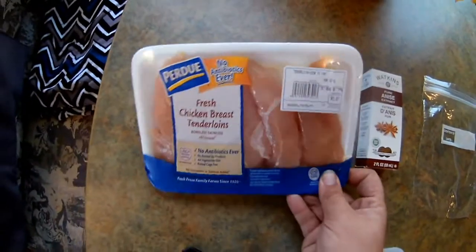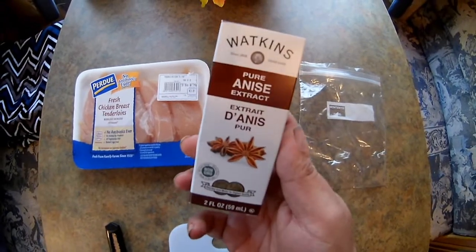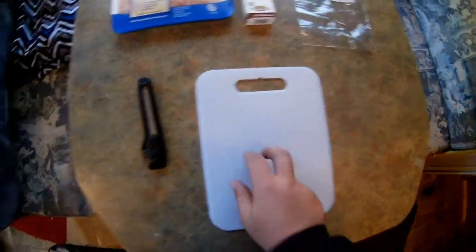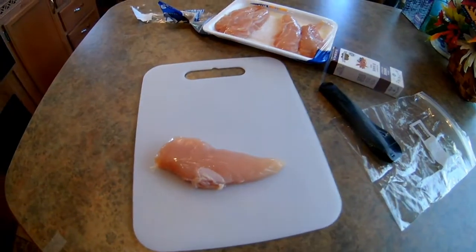First you will need some boneless chicken breast, Annie's, a Ziploc bag, a cutting board, and of course a good old trusty razor blade to cut the chicken breast up.